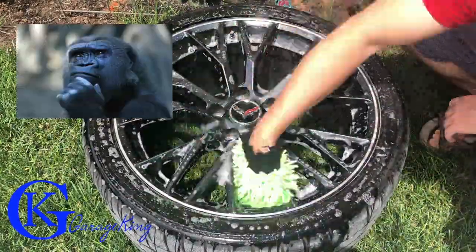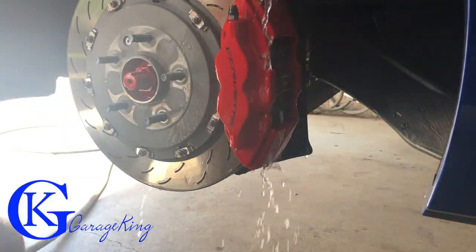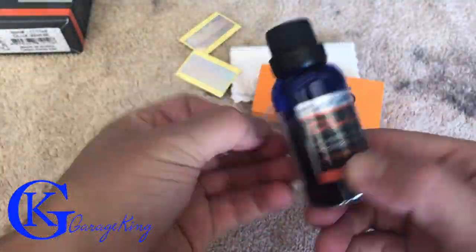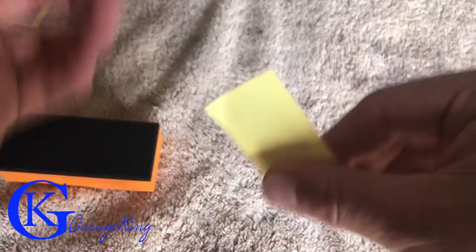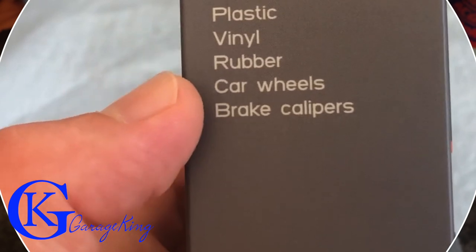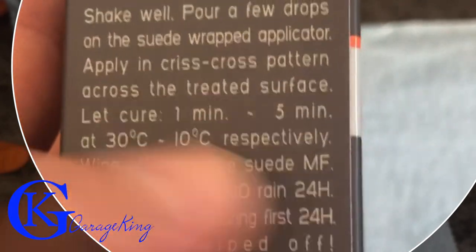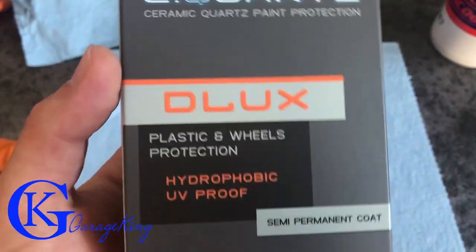Also take note this stuff says you can use it on your brakes, so we're going to put it on the brake calipers as well. Let's open the box — we got our little spreading towels, our block, the actual product, and some stickers. For the stickers, you pull them off the backing and stick to your window with the writing on the back. The box says plastic, vinyl, rubber, car wheels and brake calipers. Directions: shake it well, put a few drops on the applicator, apply in a crisscross pattern, let it cure one to five minutes, then buff it off. Full dry time with no rain is 24 hours, and if you get any white water marks wipe them off right away.